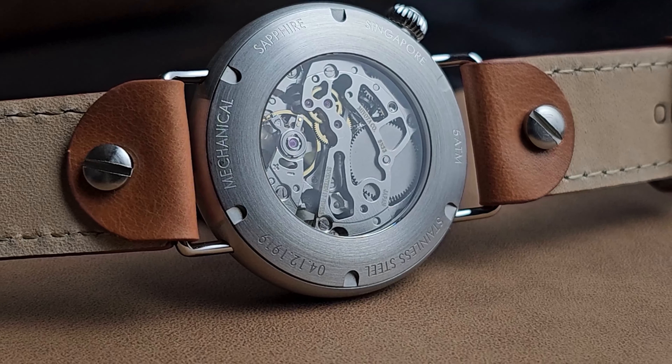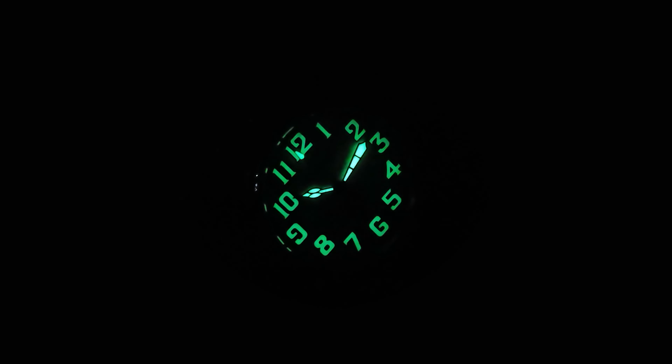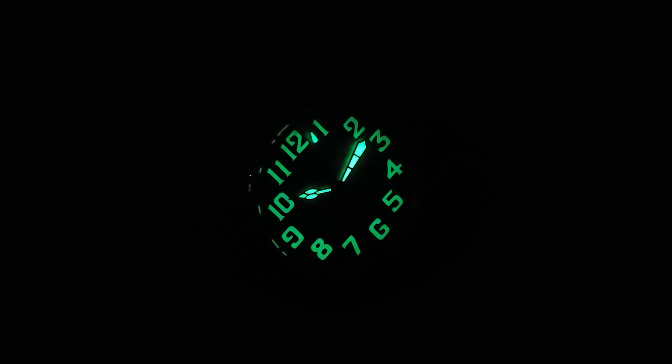The Miota 8N33 hand-wound movement powering the 1918 Pilot has been retired, making the watch a collector's item.